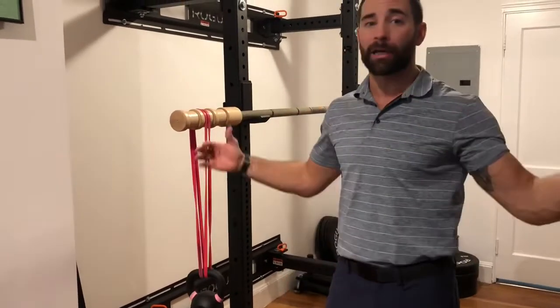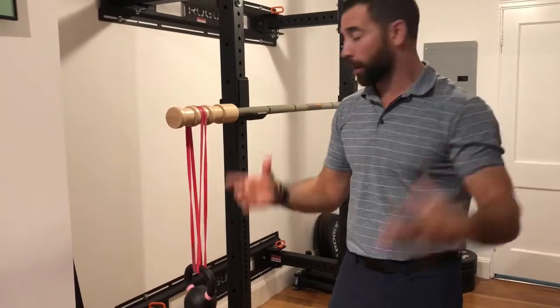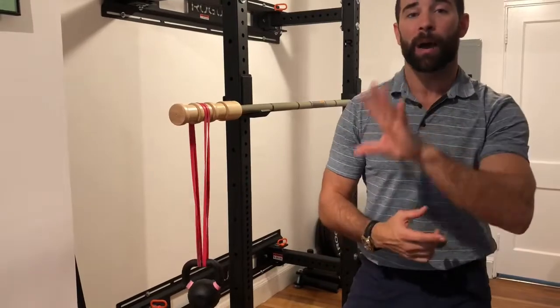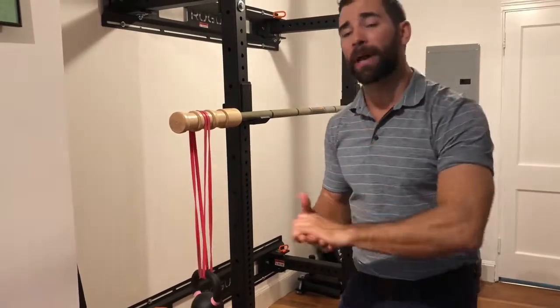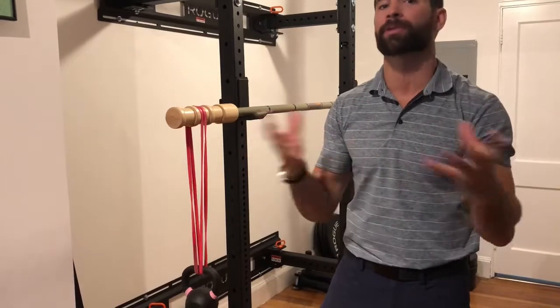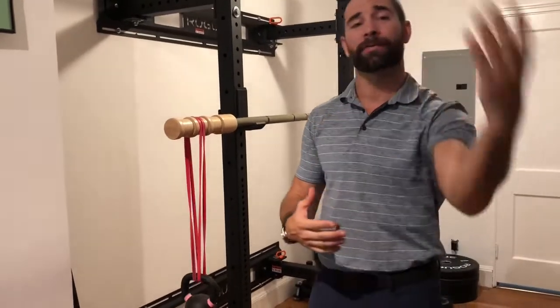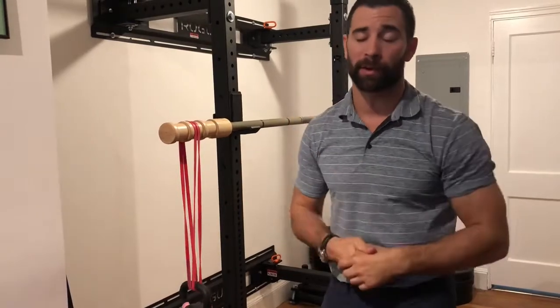An iron barbell with actual weights is very stable. So I need to deload the amount of weight I use, which means I'm going to deload my joints. However, I'm going to create this jostling motion where I need to continually stabilize throughout. So it gives me the benefit of increasing the contraction of the smaller tissue fibers that work with that stabilizing action — I get the benefit of increased stability and decreased joint load as an accessory to my primary lifts.